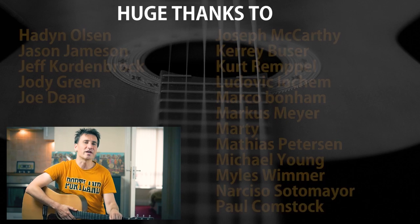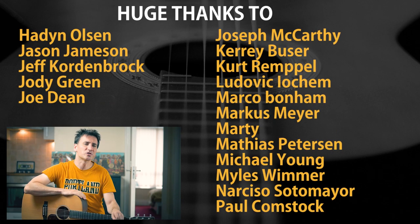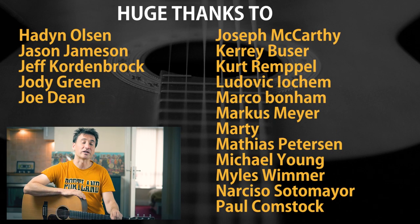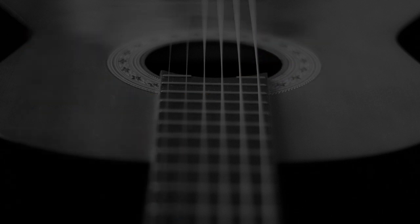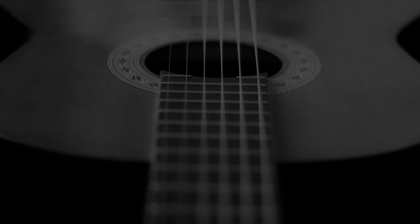Anyway, as always, a huge thanks to all Patreon supporters. Thank you so much for supporting the channel — I couldn't do this without you. Don't forget to like, comment and subscribe if you haven't already. And I will see you next time.